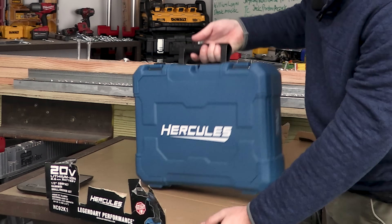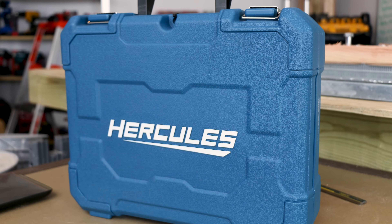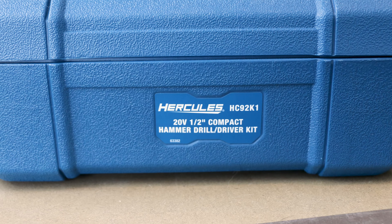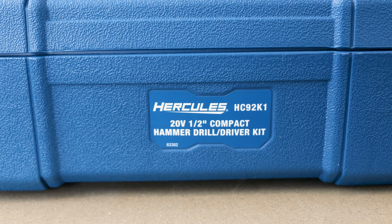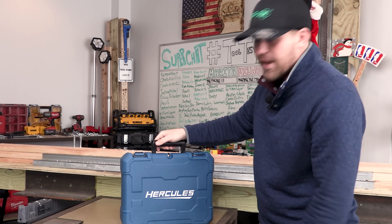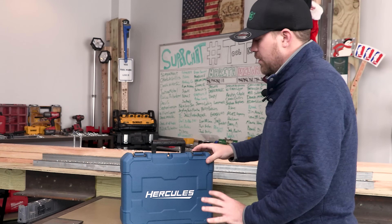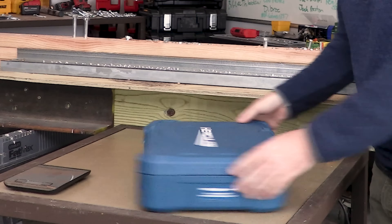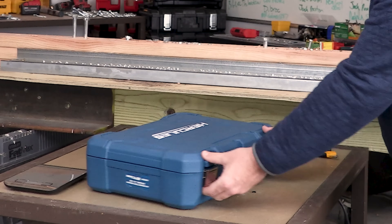Look at this — wow! Here it is, the Hercules case. I got to tell you, this is looking really nice. It's got metal latches, labels on the sides. Very nice. Everybody's going to know that you're using the Hercules, and they better stay away from your tools — because anybody using Hercules means business. Let's open this box up and see what exactly is in here.